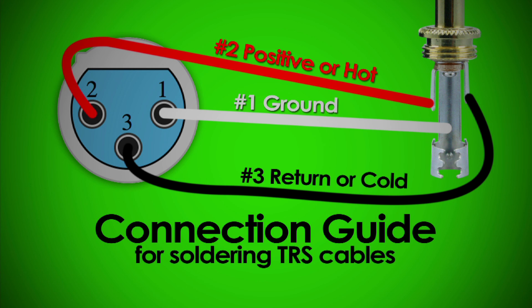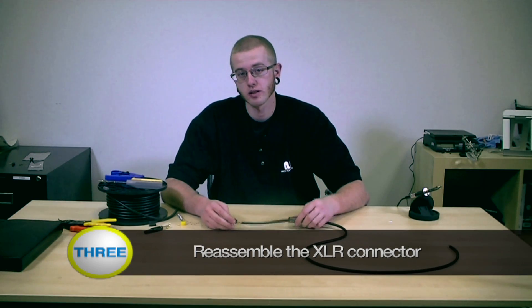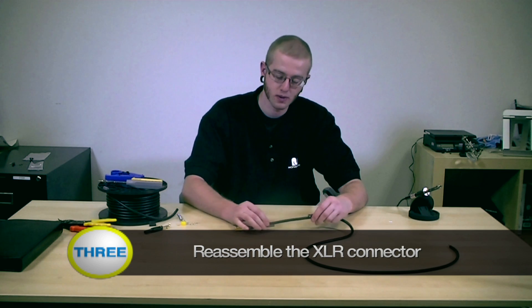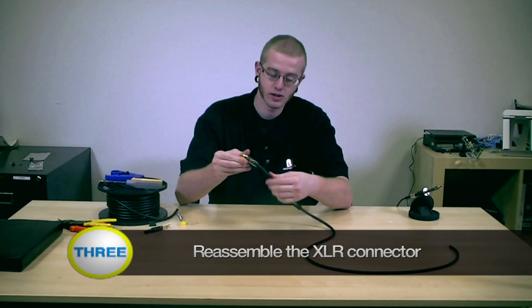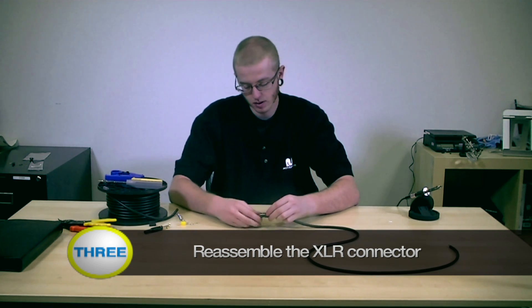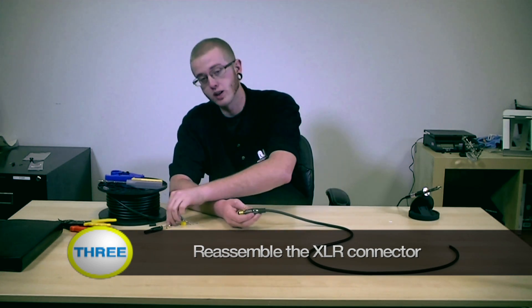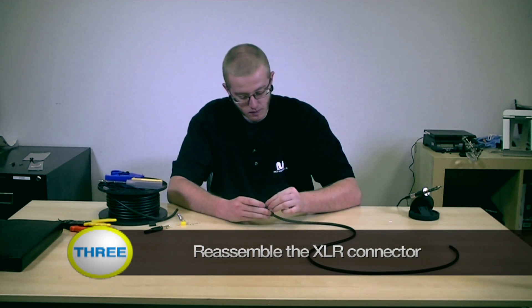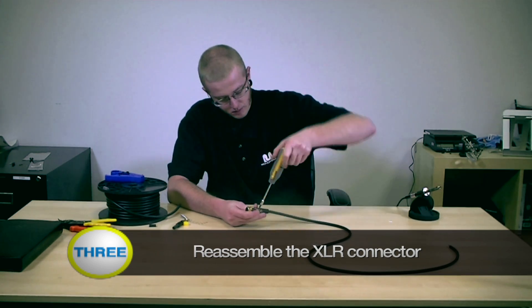Use this connection guide for soldering your TRS cable. Now just reassemble your connector and you're done. Slot the two pieces back together, make sure this one is securely in place, slide the boot back up, make sure it clips in, and then reinsert the screws. And you're done.